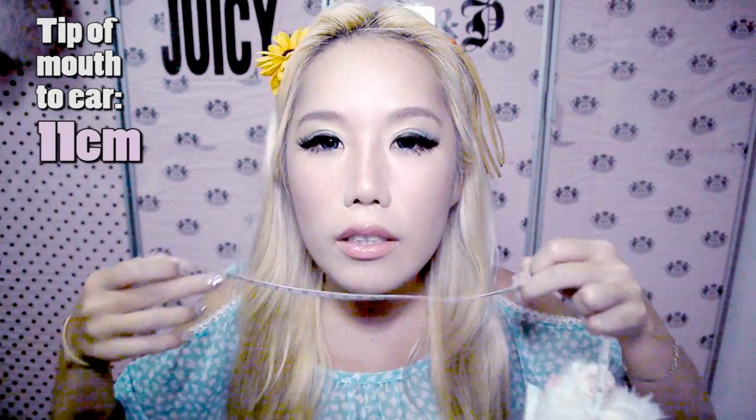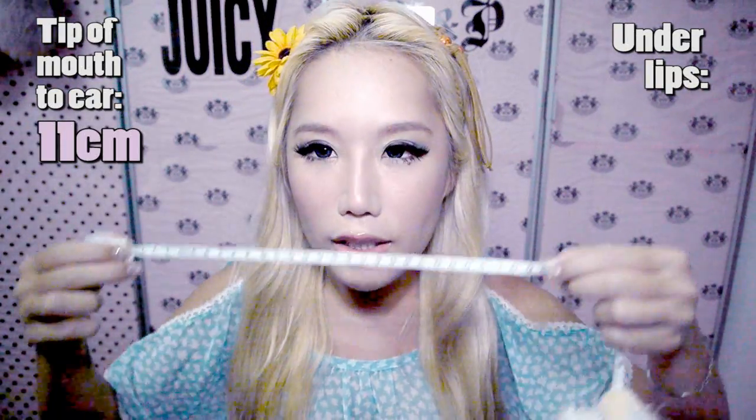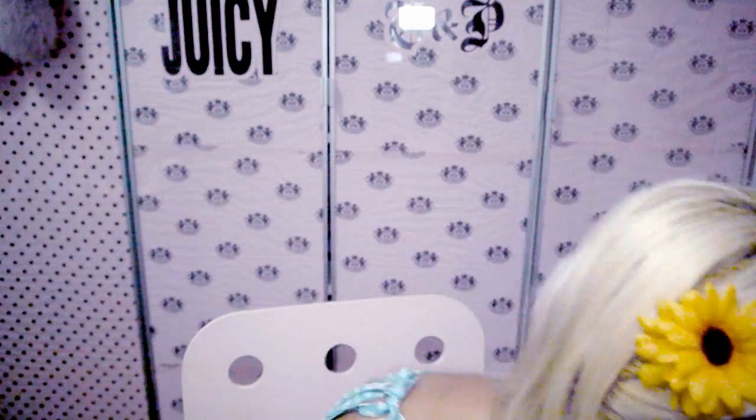The funny thing is that there's a tape measure coming out of her ass. So before I apply the cream I'm going to measure my face — from the tip of my mouth to where my ear ends: about 11 cm. Under my lips, from ear to ear: 29 cm. So 11 and 29. I'm going to give it a try now and put the cream on.